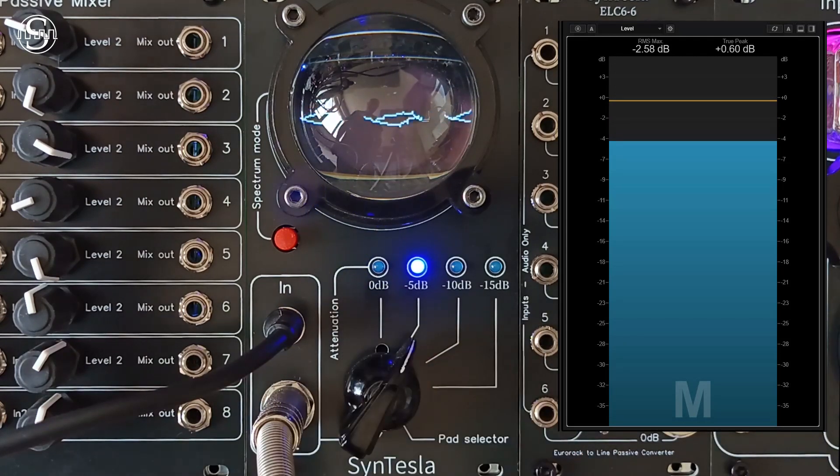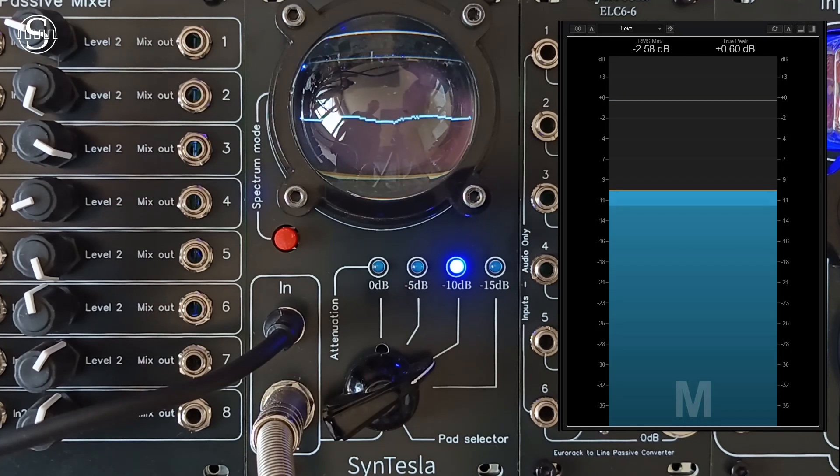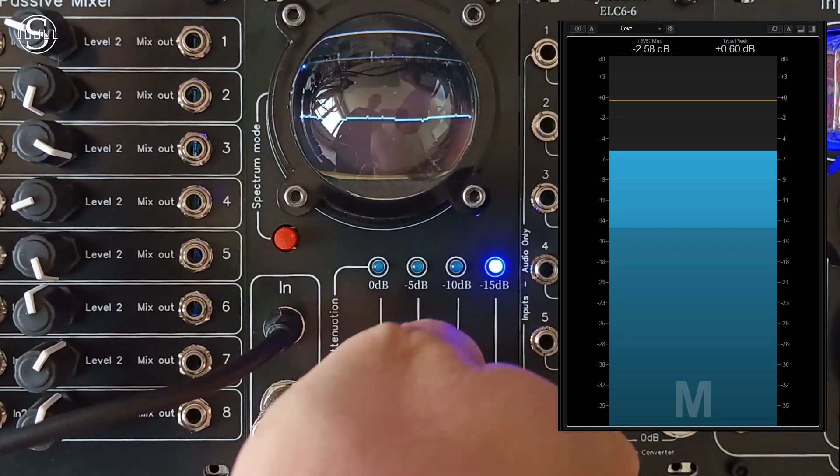Mod L offers three attenuation levels of minus 5 dB each, and a direct mode. The attenuated modes have a tolerance of more or less 1 dB.